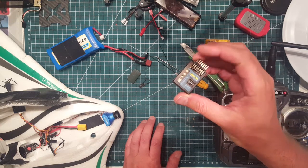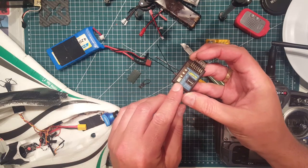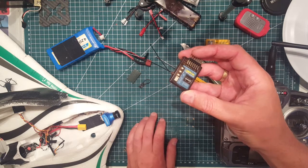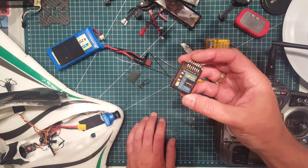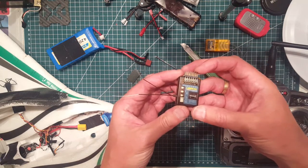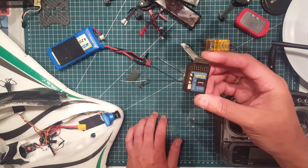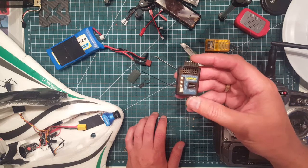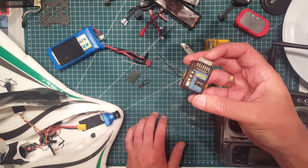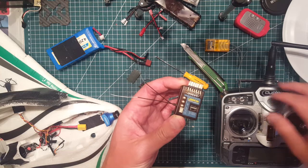Some features on this unit: it has a satellite port here if you want to add a satellite receiver to the unit. It also has an on/off channel 5 function, so you just use your on/off switch on your radio to turn it on and off, which is quite handy in the beginning when you don't have your gain set properly, or if something fails or isn't working as expected, you can just turn the gyro off and it's back to normal RC.